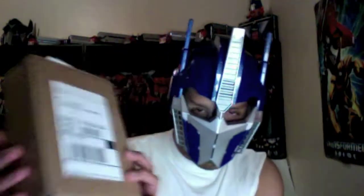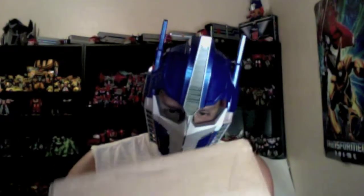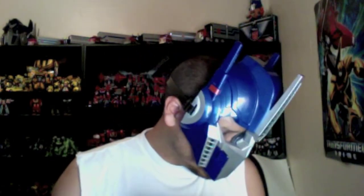Hello, Transformer Nation. This is LatinAble with another Transformer unboxing. And today we have a new package that has arrived. Transformers 3-inch vinyl figure series number one Optimus Prime from Loyal Subjects.